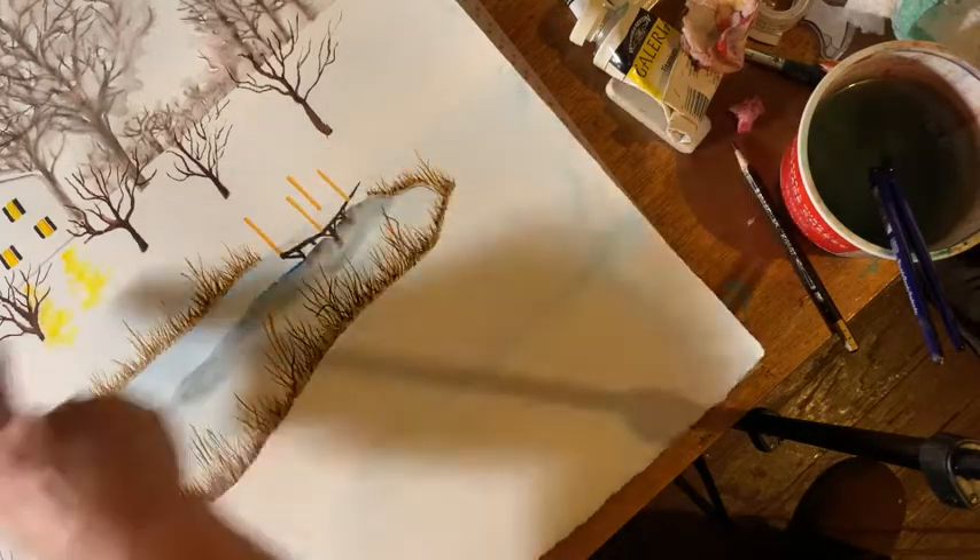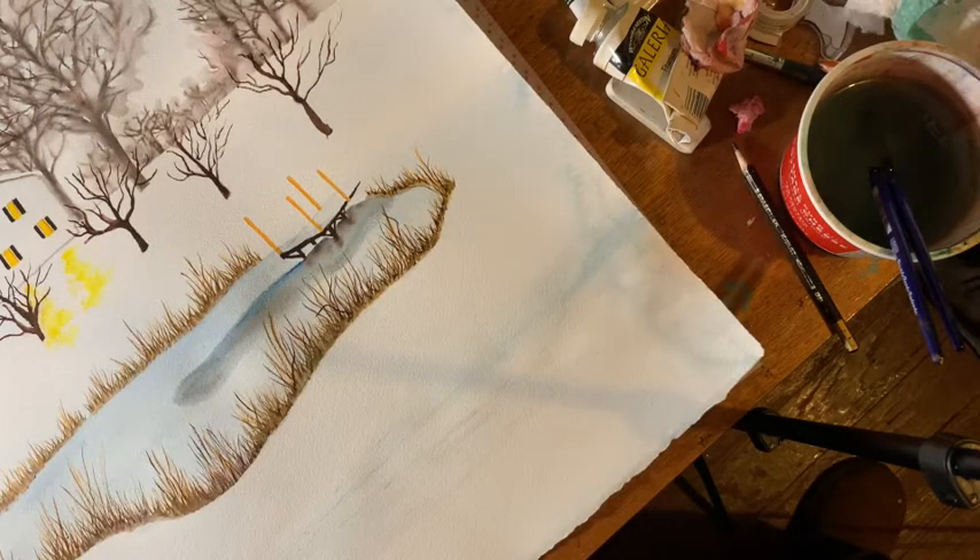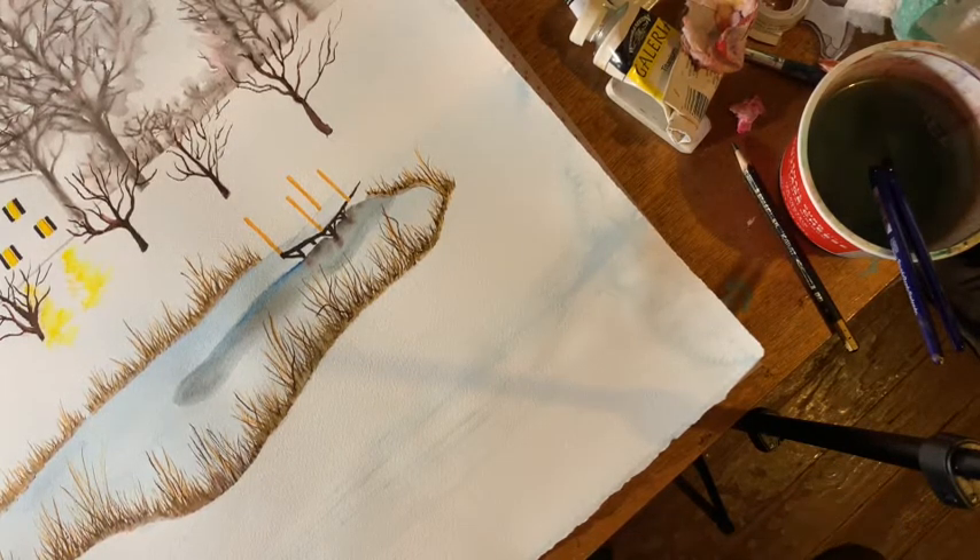I also put these trees in. They're little fruit trees — I don't know exactly what they are, peach and pear and plum, but they're in winter. I just need to put some snow on them.